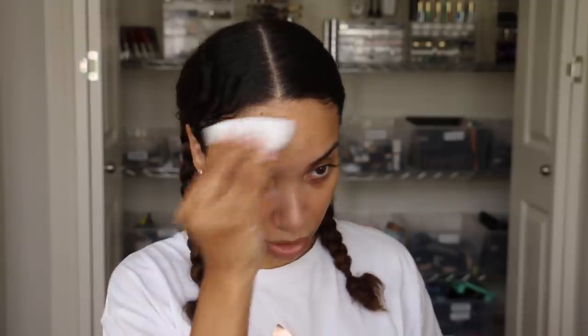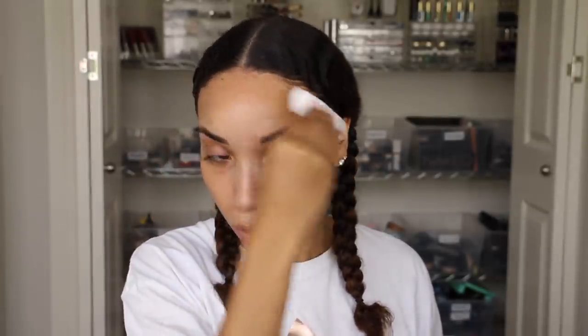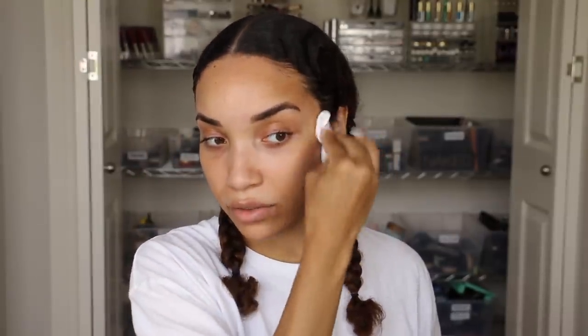I put castor oil around my edges, leave-in conditioner, and braided it up while it was wet so I could really slick it down — just two little braids. Then I get a cotton pad with alcohol and make sure to really wipe off my forehead, because you don't want any oils on your skin as that's gonna mess up the adhesive of the wig. Don't get it on your actual hair though, because it will dry out your edges and make your baby hairs break off — just wipe your skin.